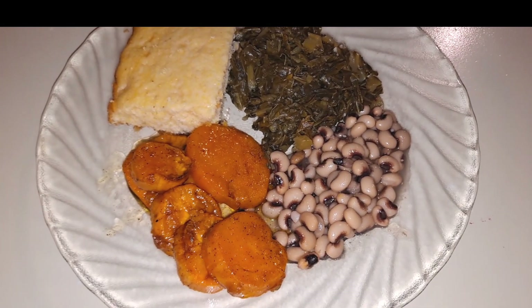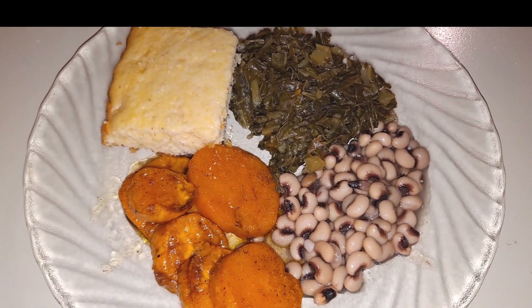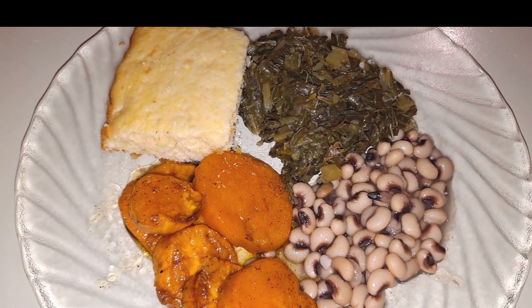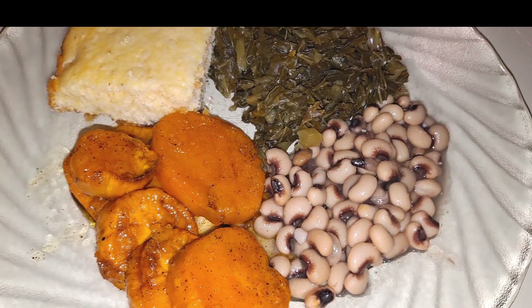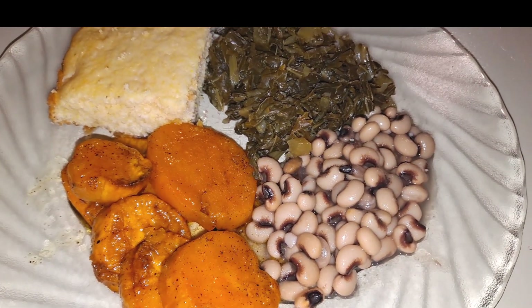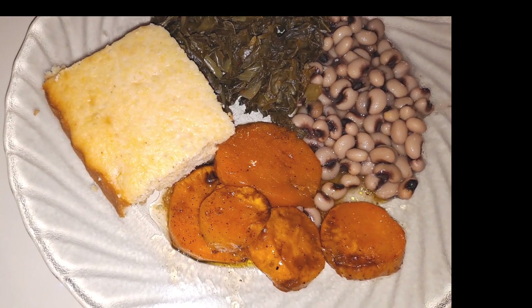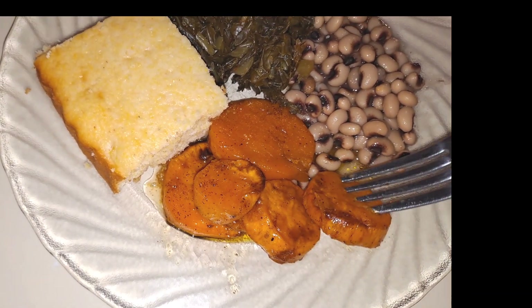You can pair up these candied sweet potatoes with some traditional soul food side dishes like cornbread, collard greens, or black-eyed peas. You can eat this for soul food Sundays, Black History Month, or whenever you want to. So now it's time for me to eat some more of this food. Thanks for watching.